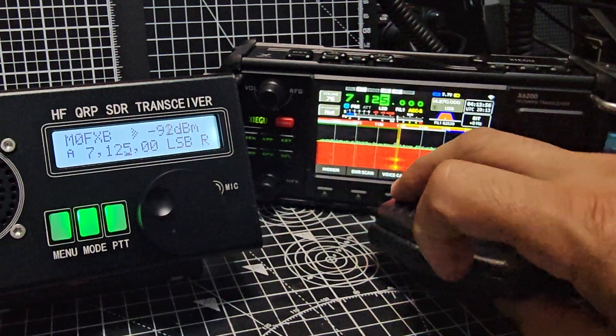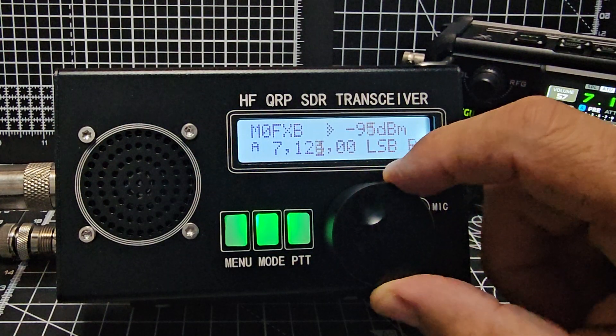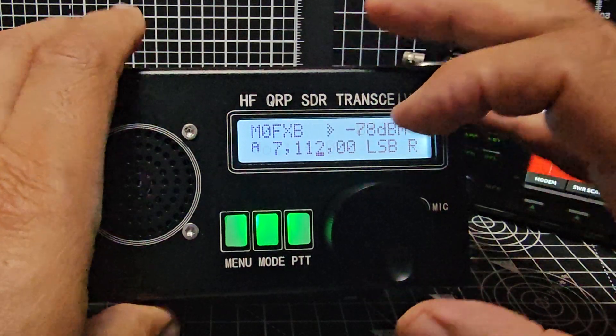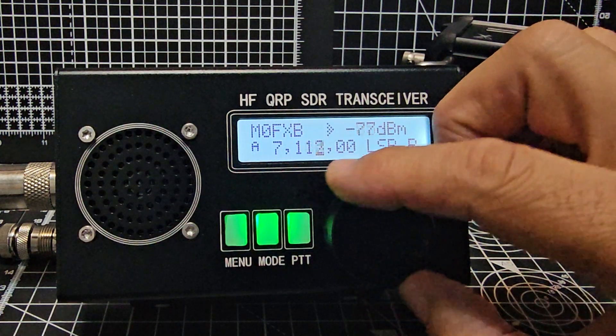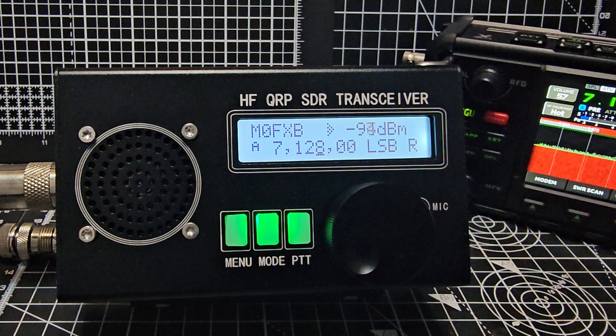But otherwise, the unit. It's very busy tonight. One, two, test, test. Yeah, it's very busy tonight.